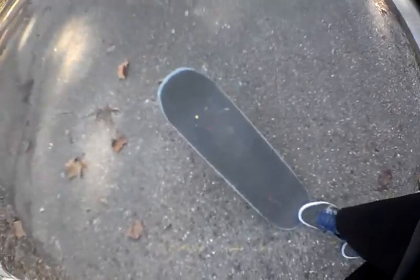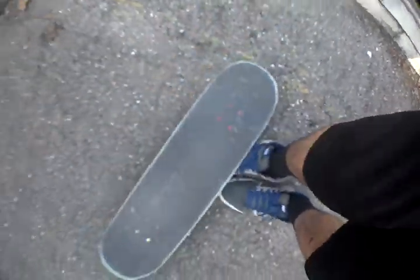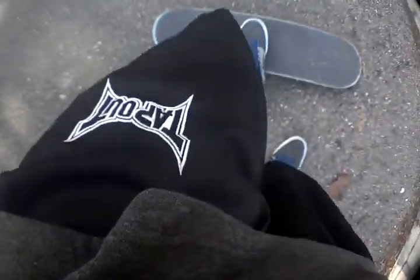I like doing heel flips better when I'm doing a line. It makes me feel — I don't know — just when I do something first, it makes me feel like I've got momentum going into the next trick. So it's kind of like a little bit of motivation for me.